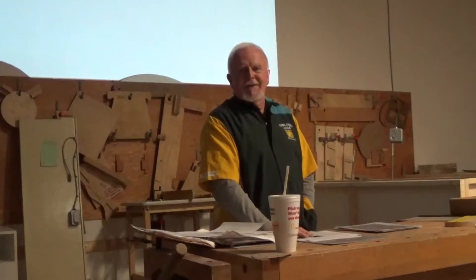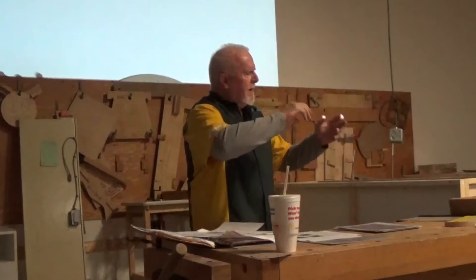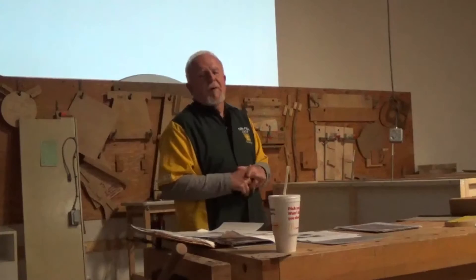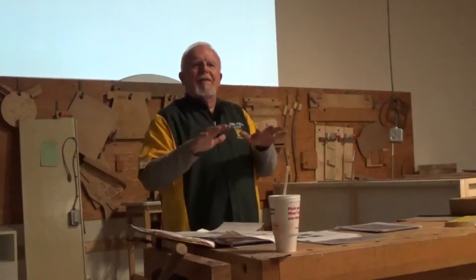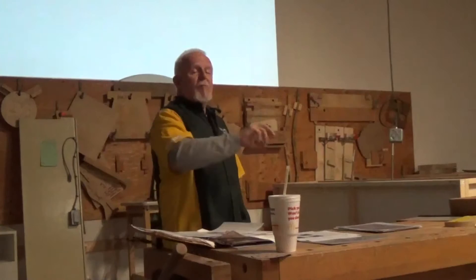That's how I got started doing segmented bowls — but I started with the hardest thing first, compound stave. Then I discovered other kinds of segmenting, and I discovered Malcolm Tibbetts and several other well-known segmenters. They discovered the concept of a bowl from a board. I am the laziest woodturner you've ever seen. I don't want to do anything harder than it has to be, and I want to end up with the most beautiful piece of work. I discovered some things I'm going to share with you tonight that can transform your ordinary segmented bowls into extraordinary ones.